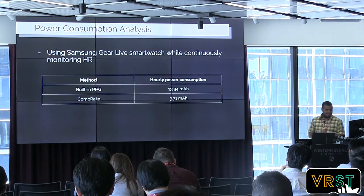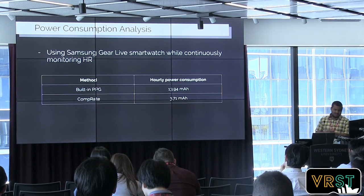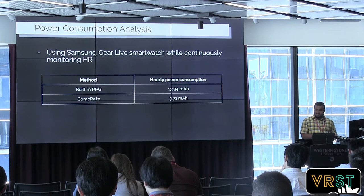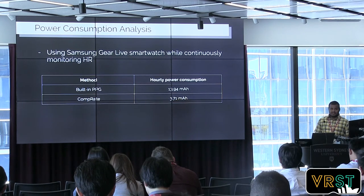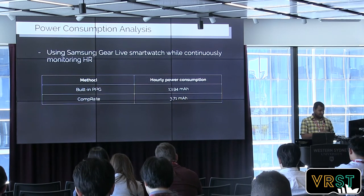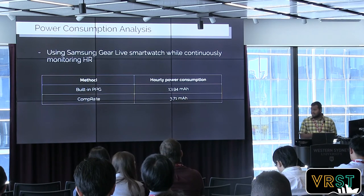We claimed the method is power-efficient, so we investigated whether it actually is. For that, I used a commercially available smartwatch. I ran 10 sessions of one-hour continuously monitoring heart rate using the PPG sensor, and another 10 sessions using the proposed method. I analyzed the Android logs and calculated the actual power consumption within each session. We found that the PPG sensor consumes around 14 milliampere-hours per hour, while our proposed method only consumes 3.7 milliampere-hours.